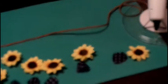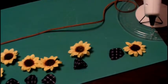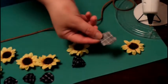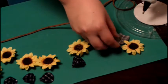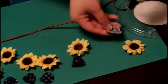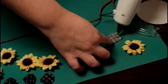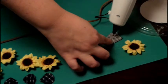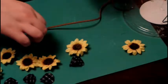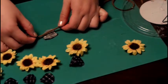Now here comes the fun part. Get out your hot glue gun — it should have been warming up before. Before you start gluing, I would highly suggest you lay out the flowers where you want them and see if you want to switch up the patterns or alternate colors. I'm just making a yellow little sunflower one.